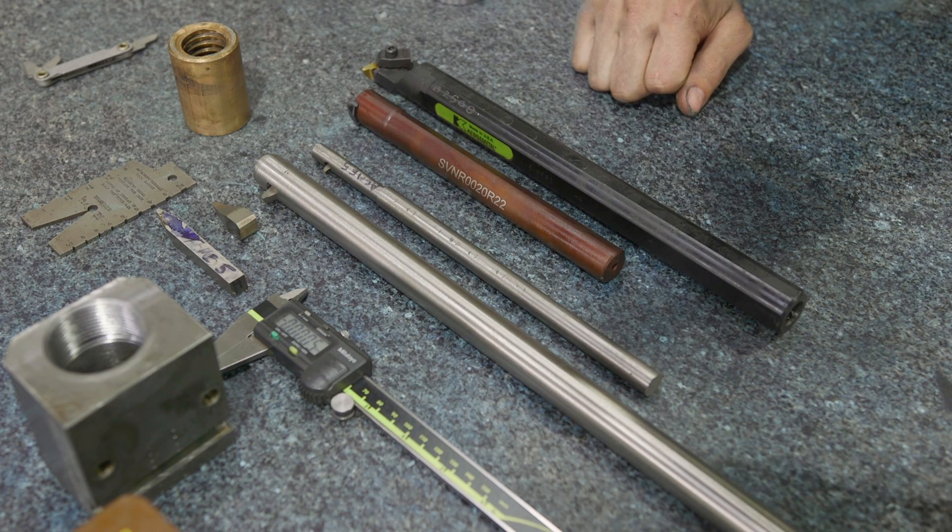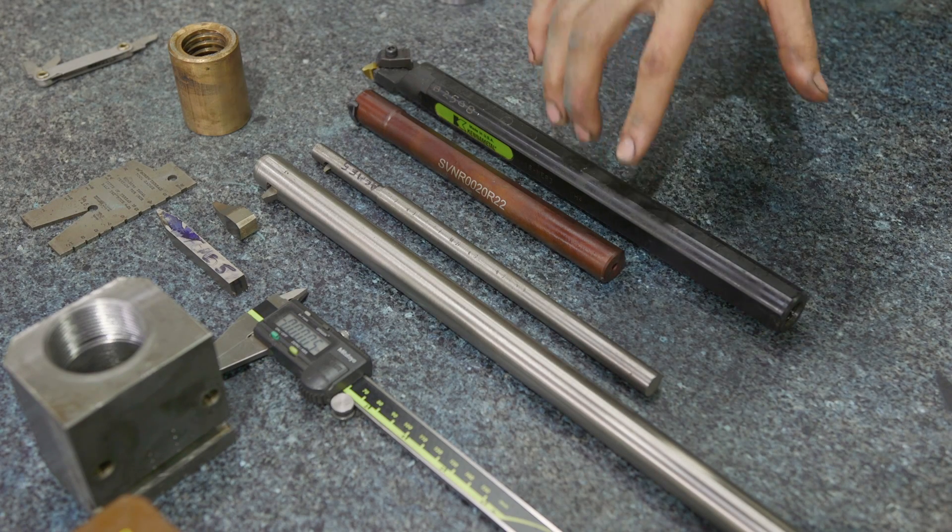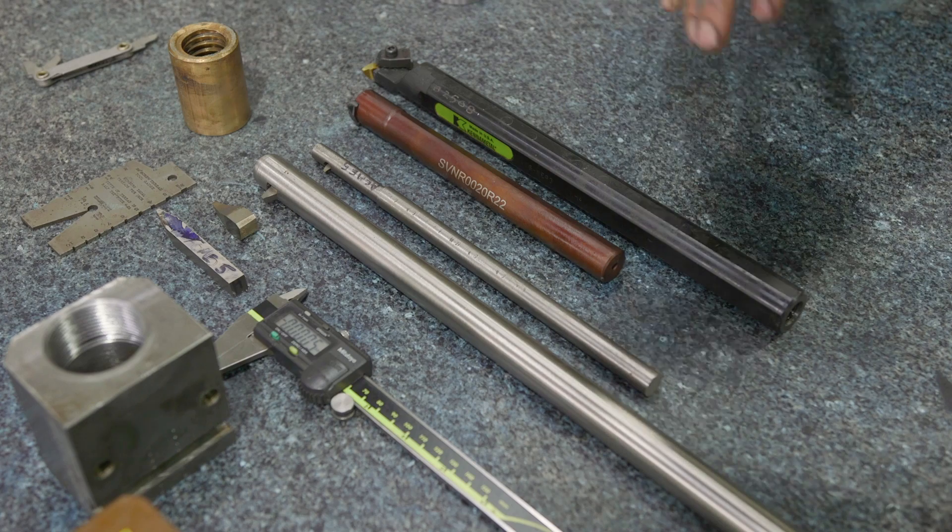We're going to jump back over to the lathe, but I wanted to address some of the things you have to watch out for when doing internal Acme threading, because if you just jump into it like any other internal threading you're going to be shocked — there are tricks and techniques that are hard to find online. Hopefully that information was helpful. If you want access to that cheat sheet, send me an email at vanovercustoms.com. Next up, we're going to be making a carbide grinder in the next video or series of videos, so watch out for that. If you have any questions or comments, post them down below, and we'll see you in the next one.